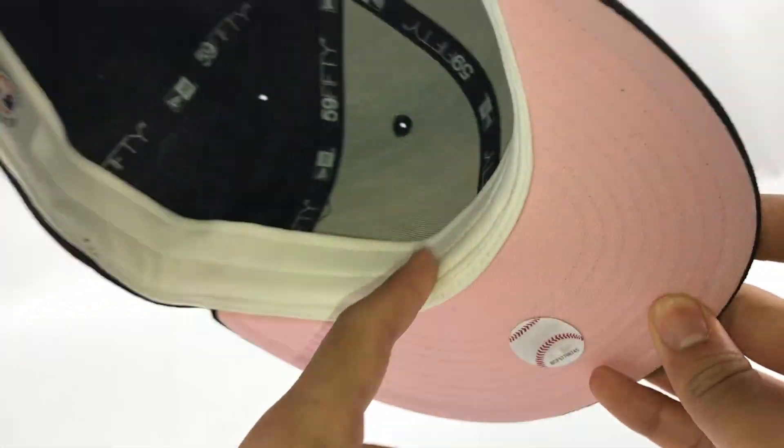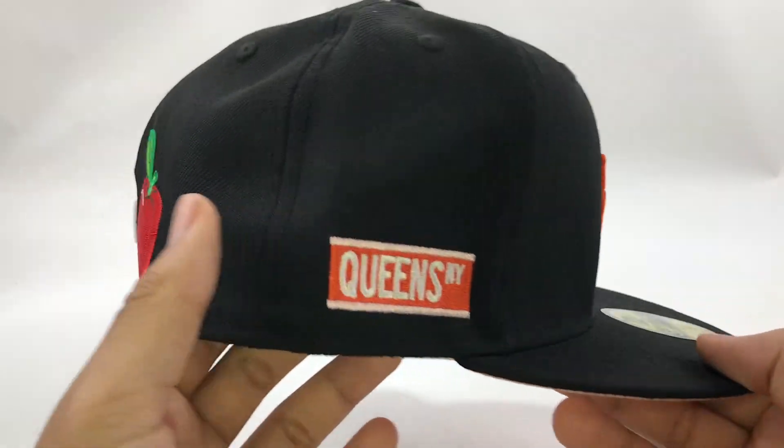Pink underburn, white sweatband. Beyond this.